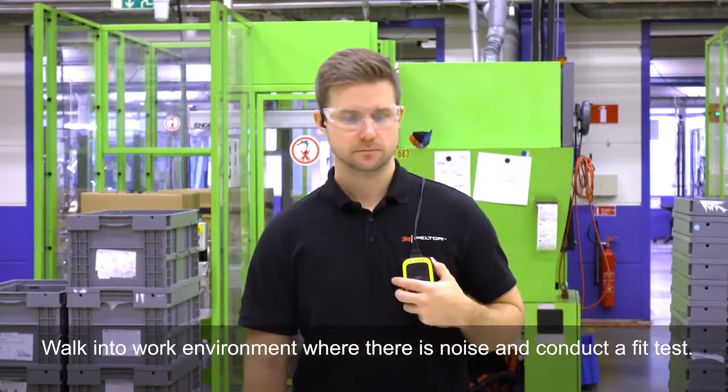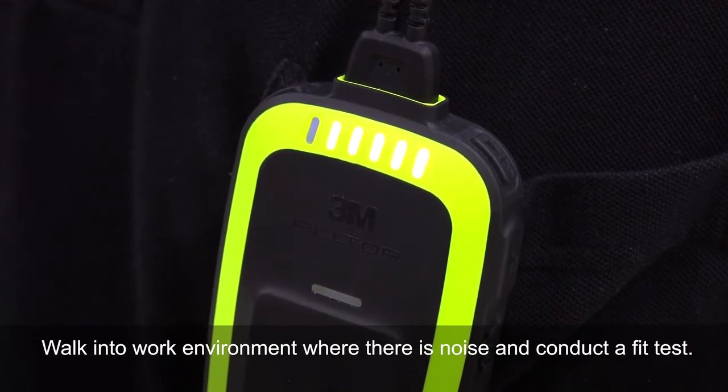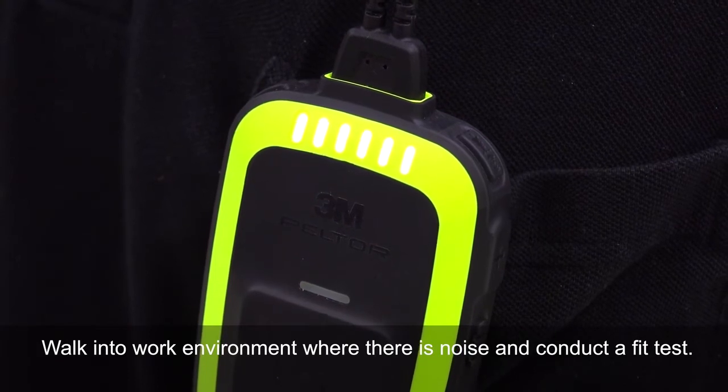Step 7: Find a noise and fit test. Walk into a work environment where there is noise and conduct a fit test. Fit test in progress. Thank you.